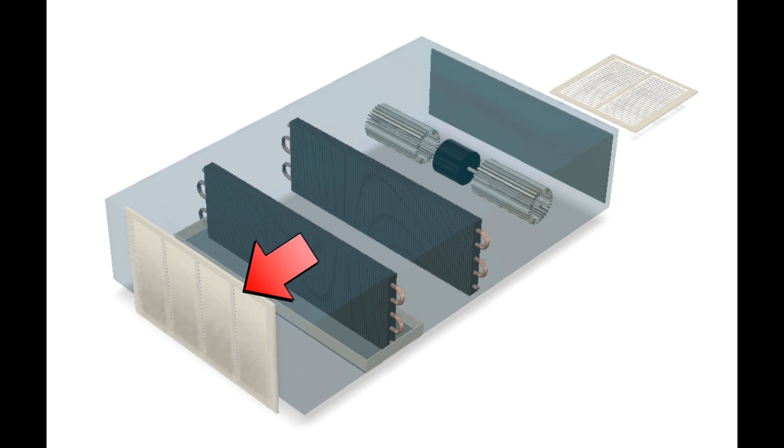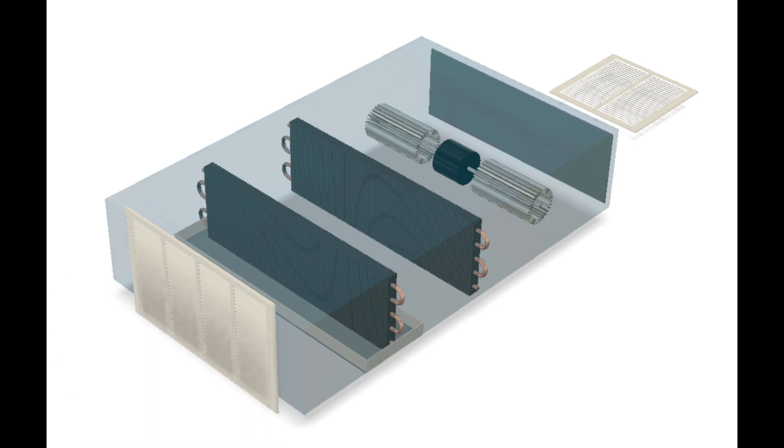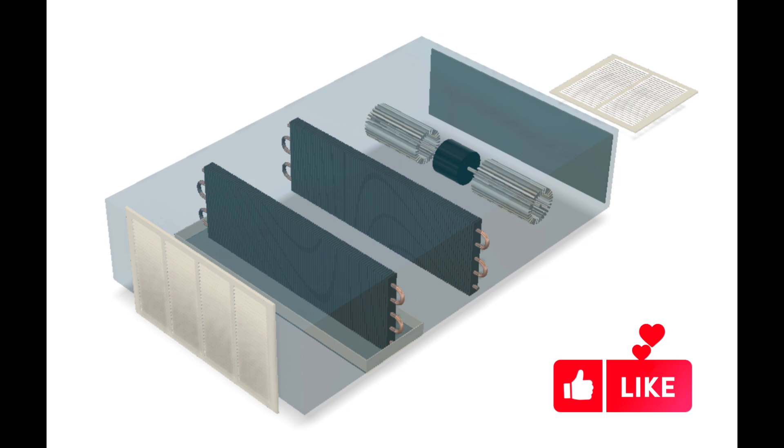And then out the supply register. Your supply register may be mounted vertically like on a wall, or you may have a supply register that mounts to the ceiling — one of those diffusers, like in a drop ceiling for example.